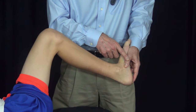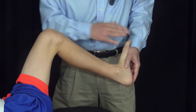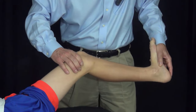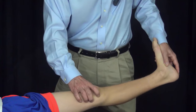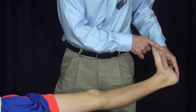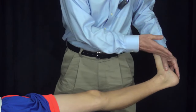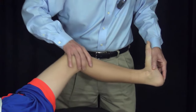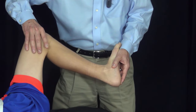Now maintaining subtalar neutral with the thumb on the talonavicular joint, we try to maintain dorsiflexion at the ankle while extending the knee and tightening the gastrocnemius. The gastrocnemius allows only about 5 to 6 degrees of dorsiflexion with the subtalar joint neutral and knee extended. The difference between 6 degrees of pure ankle dorsiflexion and 15 degrees is the contracture of the gastrocnemius.